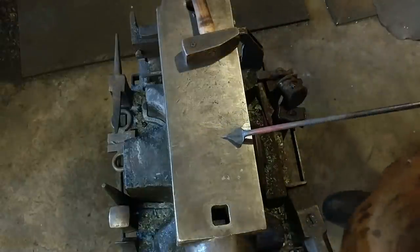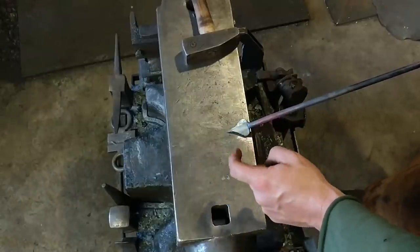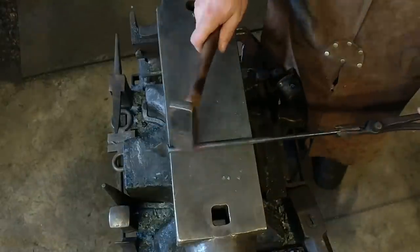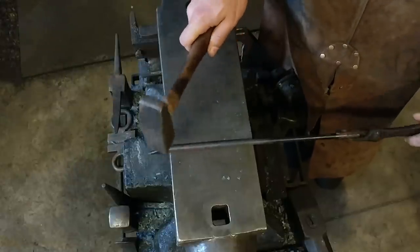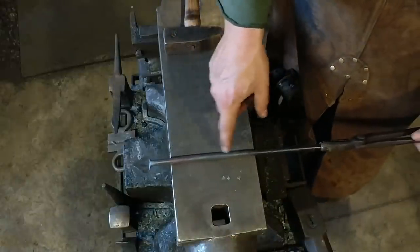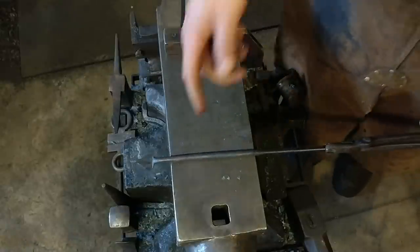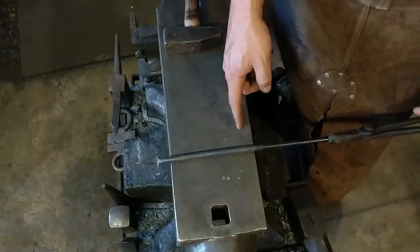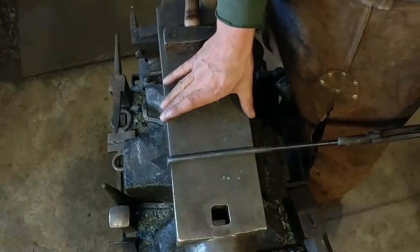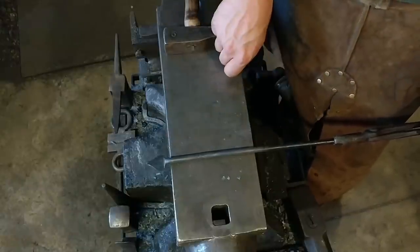There's our first step. This part here is going to get a hole drilled or punched in it to hang the hook. The next step in this process, we're going to mark off a length here and cut it off. You can make this as big as you want. I suggest try to get as proportionate as you can. I'm going to go as wide as my anvil face — I already know that it's six and a half inches wide. Then I'll draw out this end into a taper to make the hook.